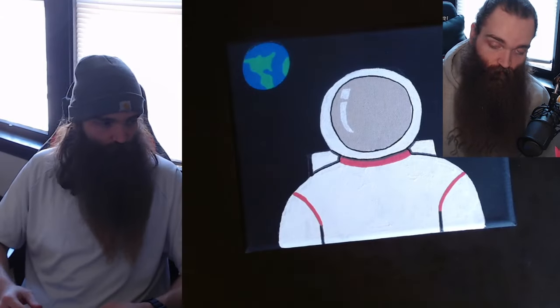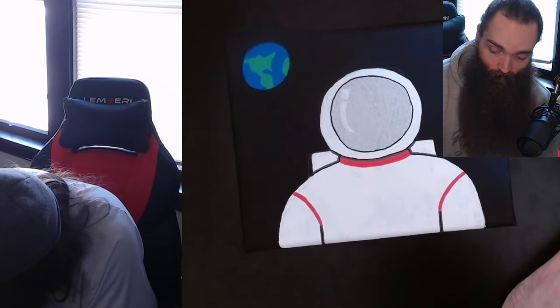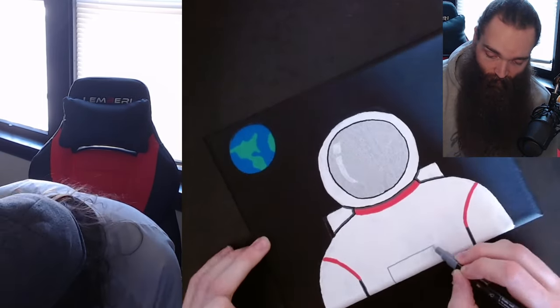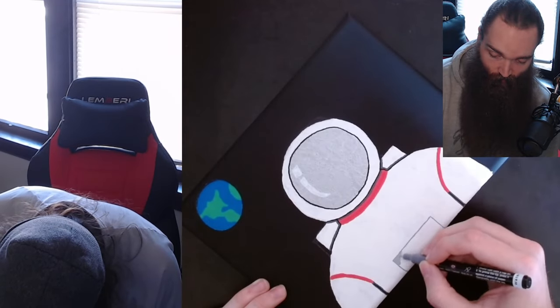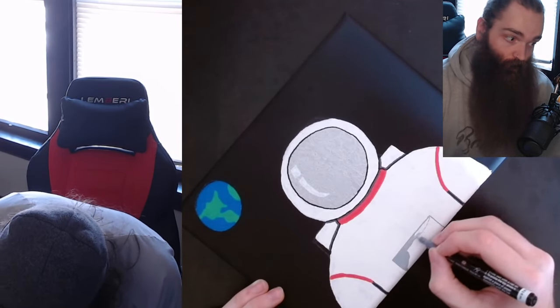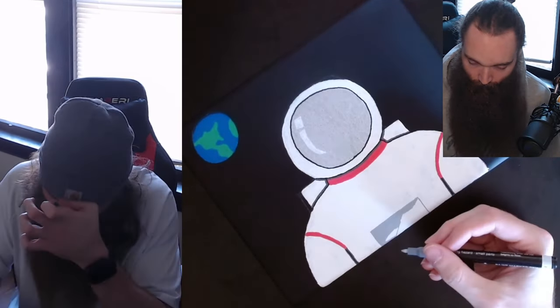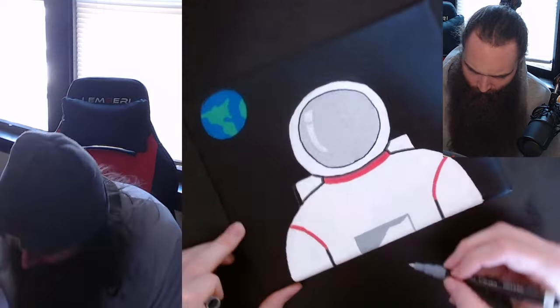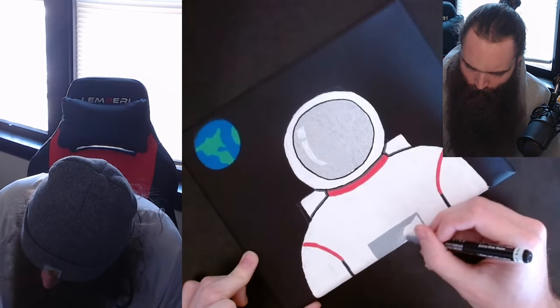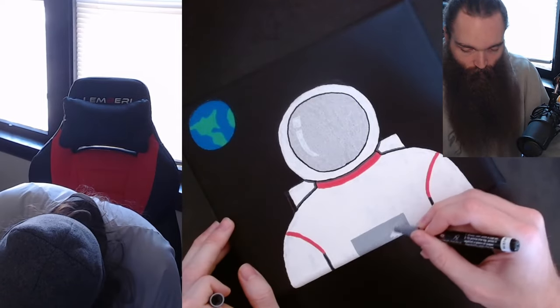I haven't used them on any other surfaces. Let me know if you guys want to see that — it says they can do glass, ceramic, porcelain, wood, canvas, metal, plastic, stone, paper, and more. For the Posca markers, I don't know if it gives a list of surfaces, but I'm pretty sure it's close to the same for both.